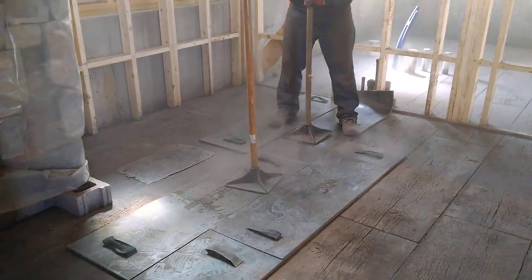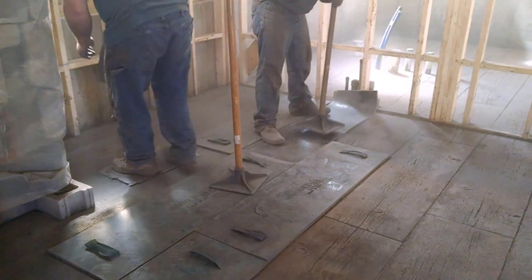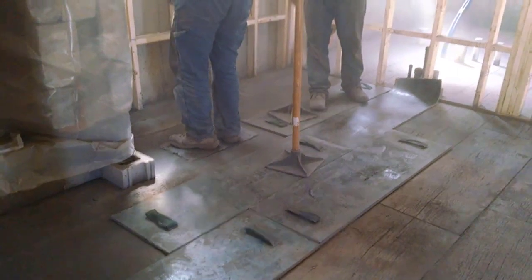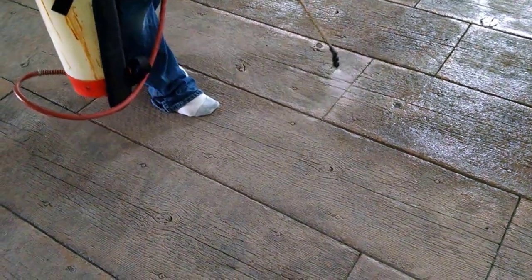Once we're done, we'll have to let this dry overnight and then we'll come back and wash this powder off and get it good and clean so we can put the sealer to it. We'll have to use a pressure washer with some wet-and-dry pads if we're inside; if we're outside we can just pressure wash it and blow it off and let it dry.